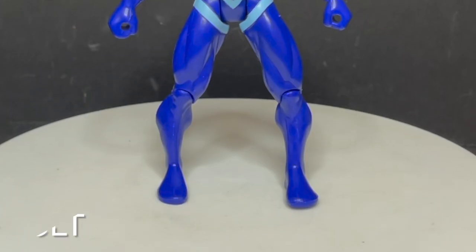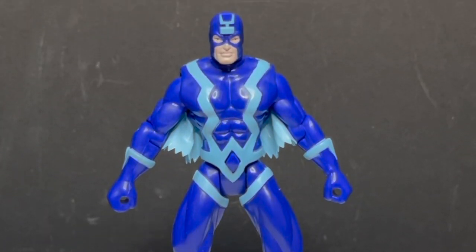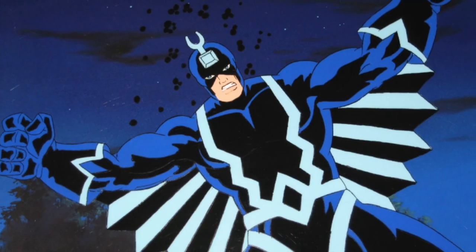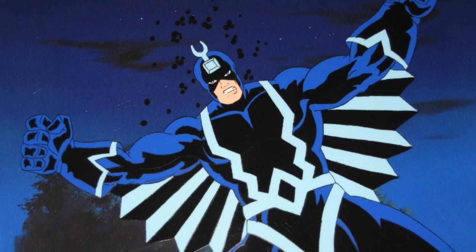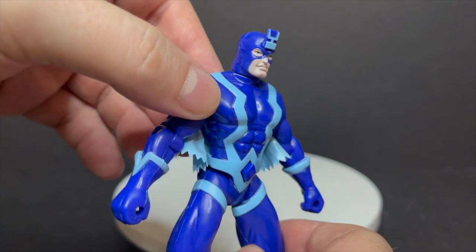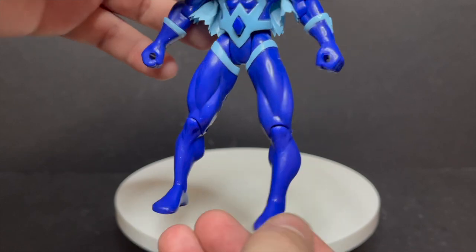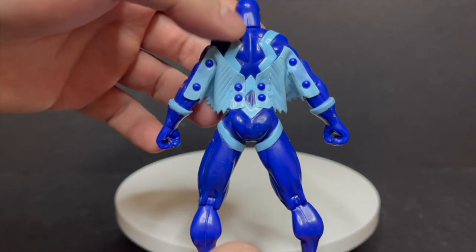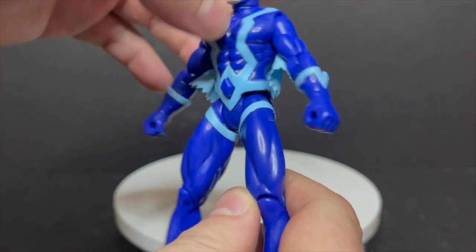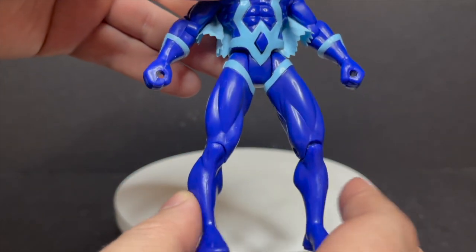Next up we have Black Agar Boltagon - or Black Bolt, we'll just call him that. Black Bolt did appear in the animated series in a three-parter in season two, and he looked all kinds of Jack Kirby. This figure is actually really cool in terms of looking very Jack Kirby. In the show he was more black on blue; this figure is more blue on light blue. On the back side you get to see how they attached his little glide wings, and I really like the colors - very old-fashioned Marvel, I totally dig that.